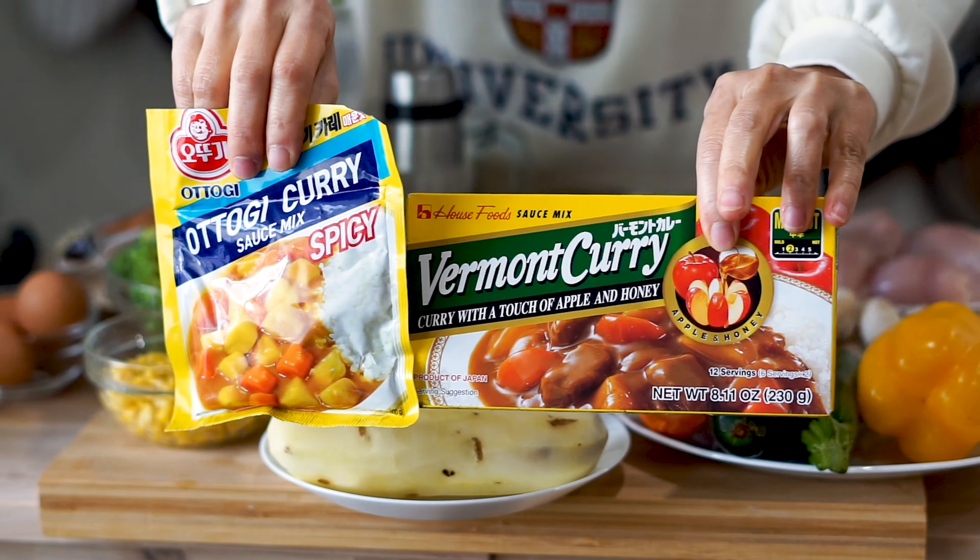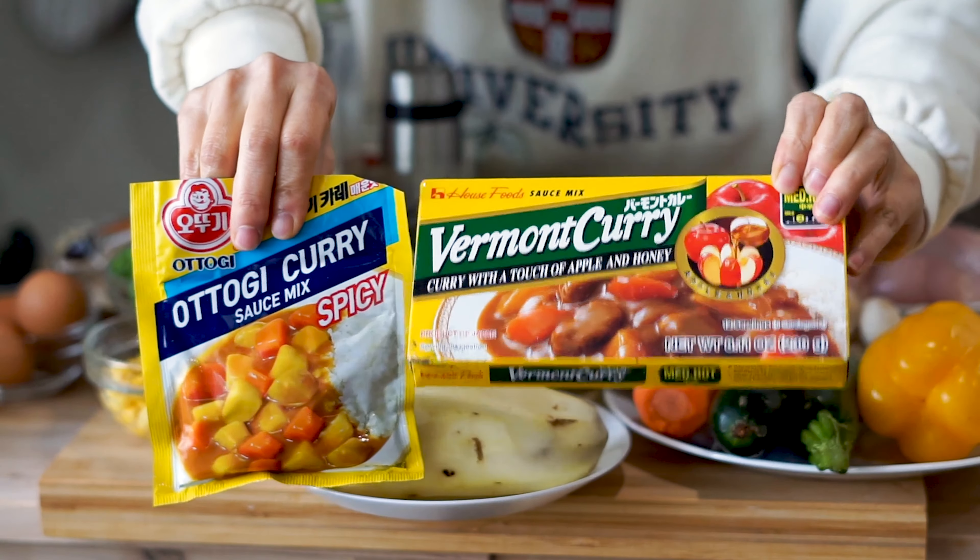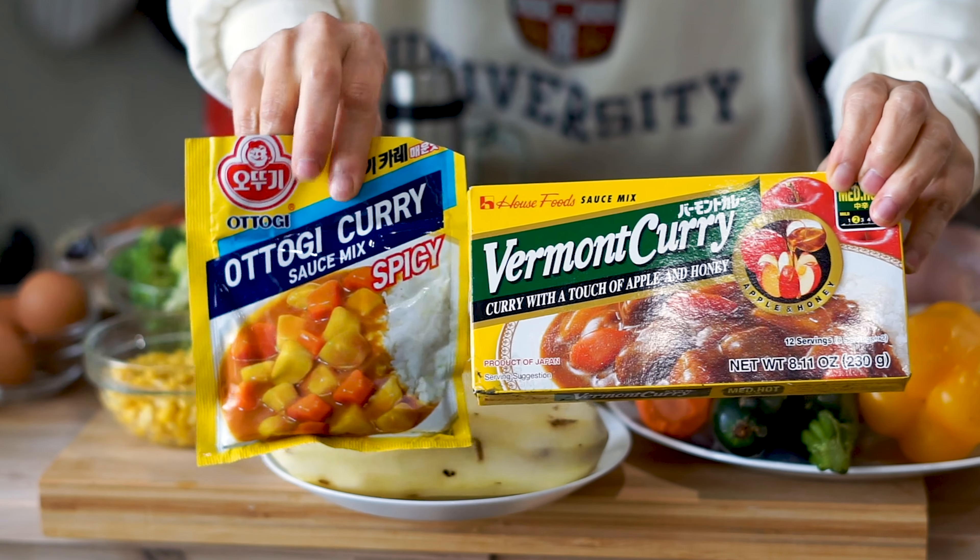We have a couple cubes each of that good old-fashioned instant curry — the spicy kind and the regular kind. There's a ton of MSG in here, but it's totally fine to eat.